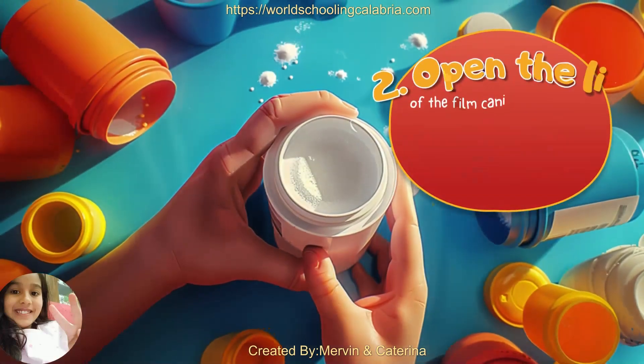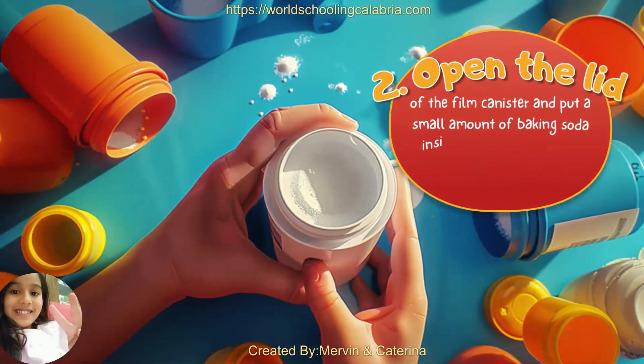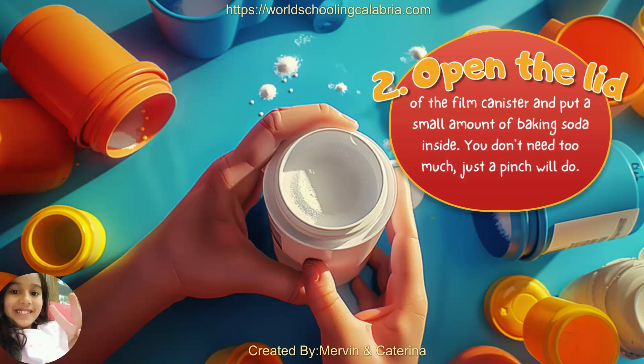Second, open the lid of the film canister and put a small amount of baking soda inside. You don't need too much — just a pinch will do.